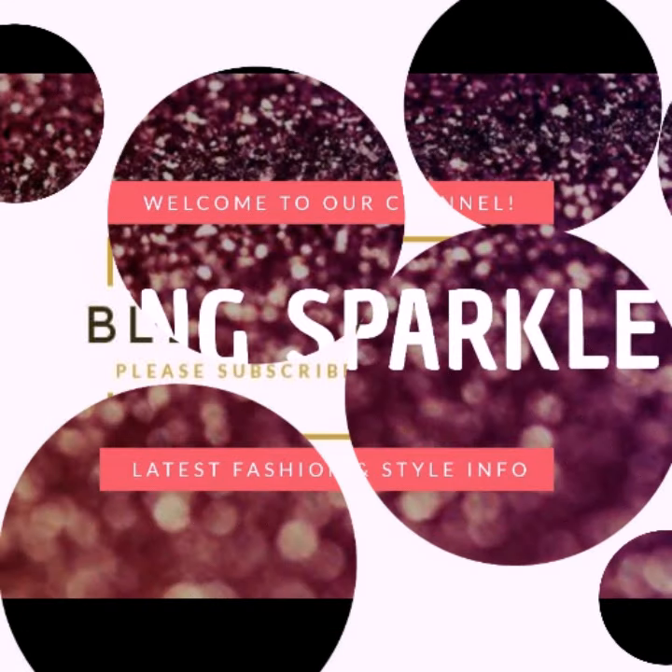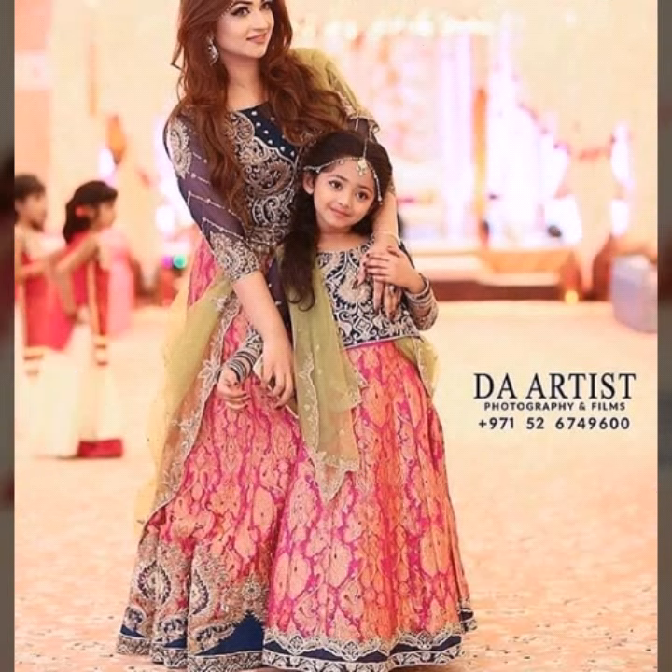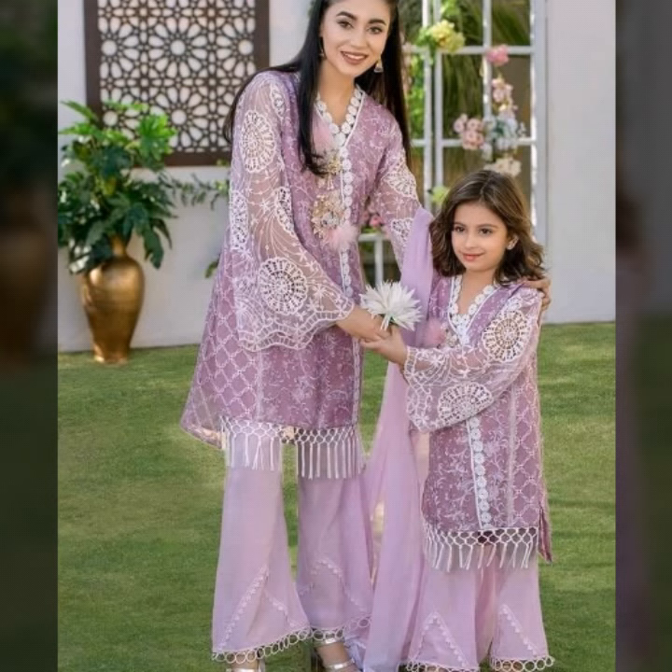Hey guys, welcome back to our channel, Link Sparkle. Friends, today's video I will show you some very nice matching dress designs.